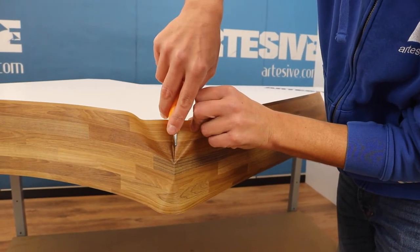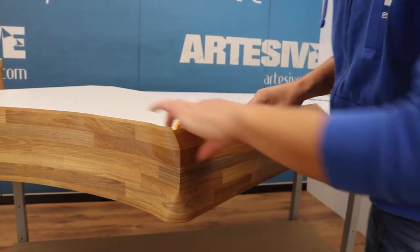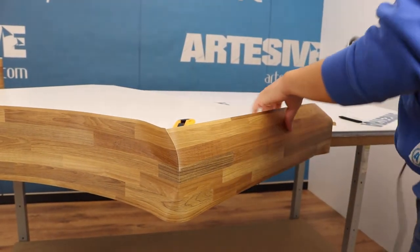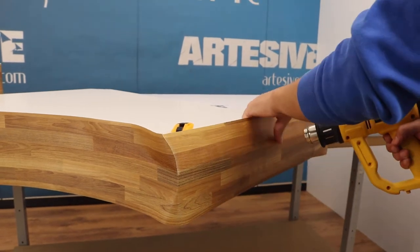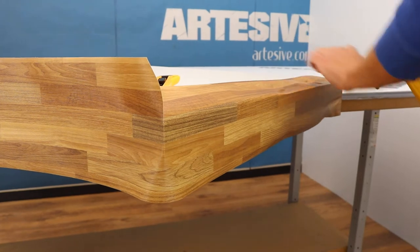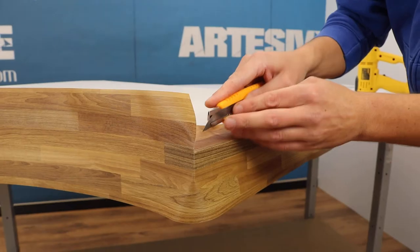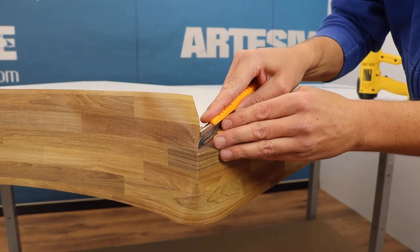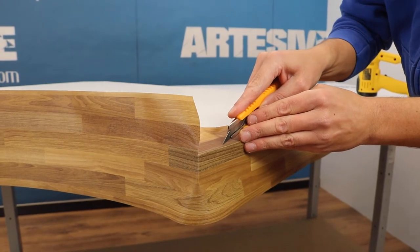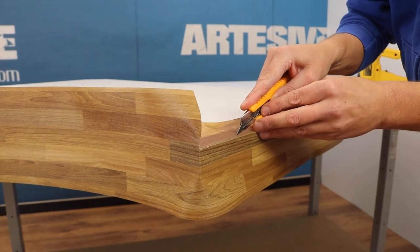First, let's fix the first side. We cut the ends and with the heat gun we heat so as to stretch the film on the top and on the bottom. We then proceed to the incision of the edge, leaving a margin of about half a centimeter in order to allow the overlapping of the film that we are going to apply on the upper surface.